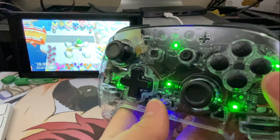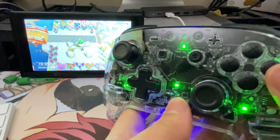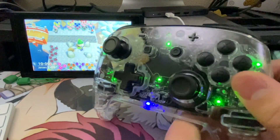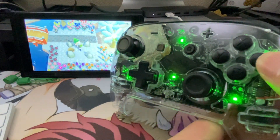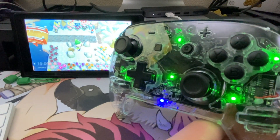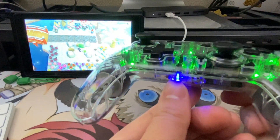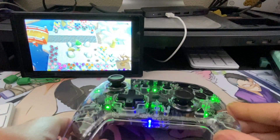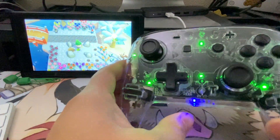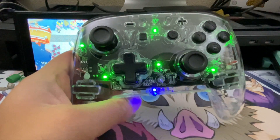Moving on to the turbo function — I set my villager by some rocks to show it off. In Animal Crossing you have to repeatedly tap A to keep hitting rocks, but with the turbo feature there are two settings. You can set any button to turbo by pressing the T button and the button of your choice. Press it once and you have to hold down the button to initiate turbo. Press it again for fully automatic mode — let go of the controller, and you can see the bottom light blinking as it hits rocks hands-free. To turn it off, just press T and A again.